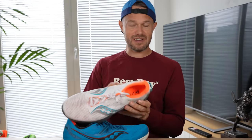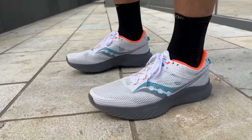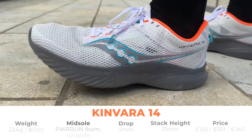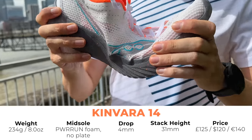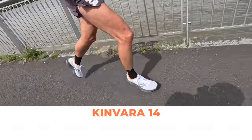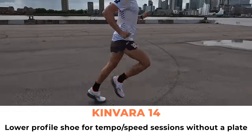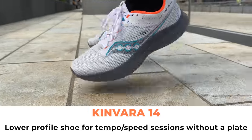Let's pick up the Kinvara — now in its 14th iteration. Saucony has been going for a long time and they really know how to make some awesome running shoes. It's a neutral shoe with that PowerRun foam midsole and no plate. You've got a 4mm drop, 31mm stack at the back of the shoe, coming in around about 125 pounds. Something you want to be doing some of your tempo work in, your shorter rep sessions — in terms of race distances, your 5k, 10k, up to half marathon.